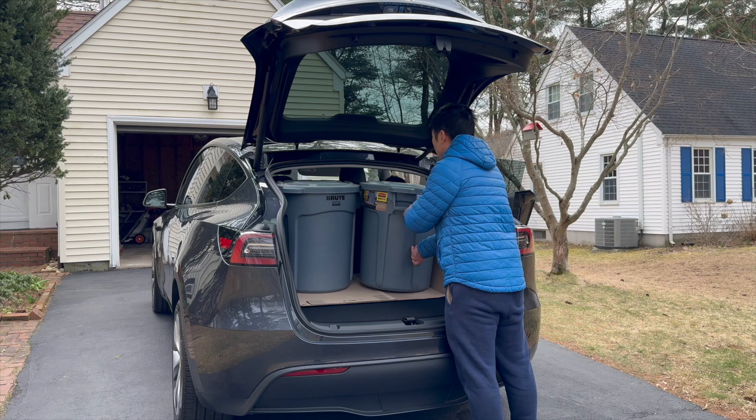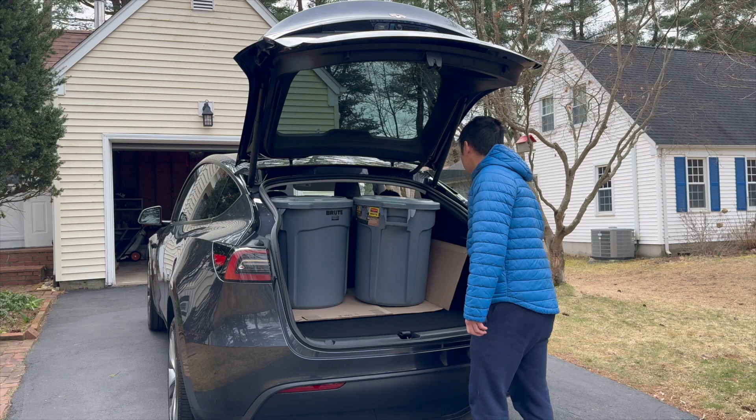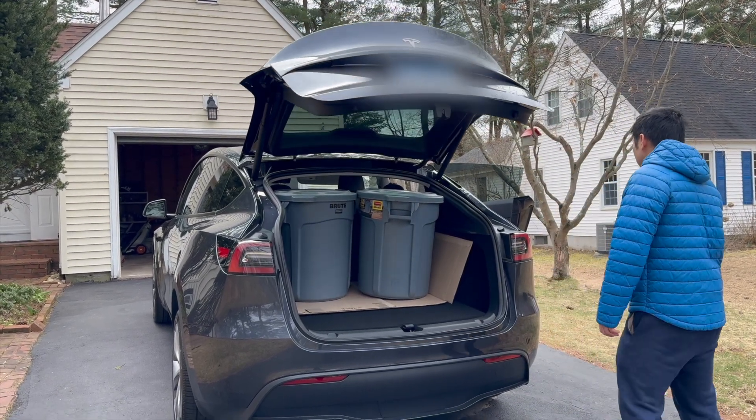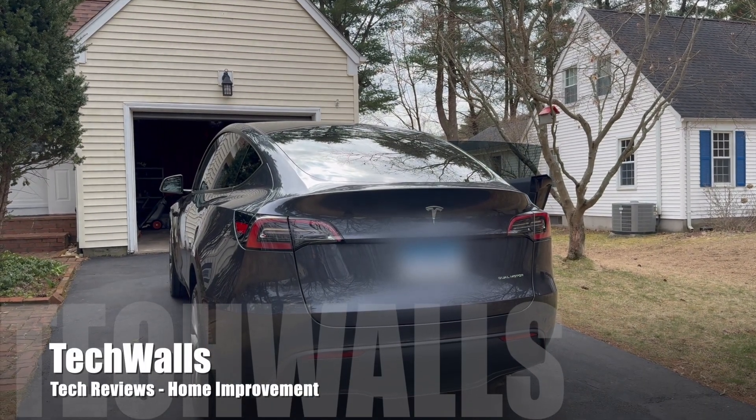As the mat is made of rubber, you can easily clean it to prevent odors or stains from setting in. This makes the Model Y a viable option for those who need an eco-friendly vehicle that does not compromise on practicality.